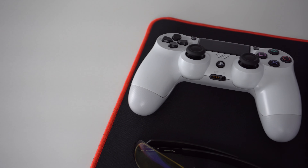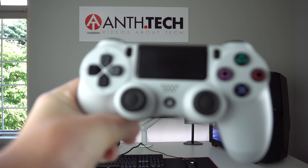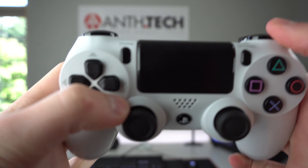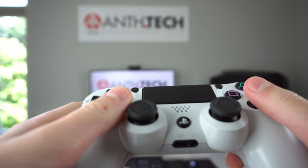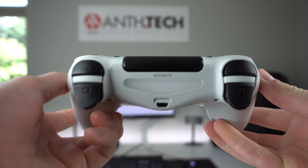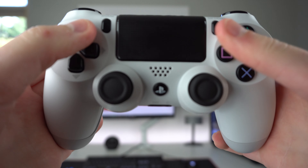Here is the PS4 controller, which I use for gaming on my computer. I'm pretty sure you know what all the buttons do, so I won't go over each one. But one cool thing this controller does is that it charges with a micro USB cable, which is really nice because that cable is spread across so many devices, so it's really convenient to charge.